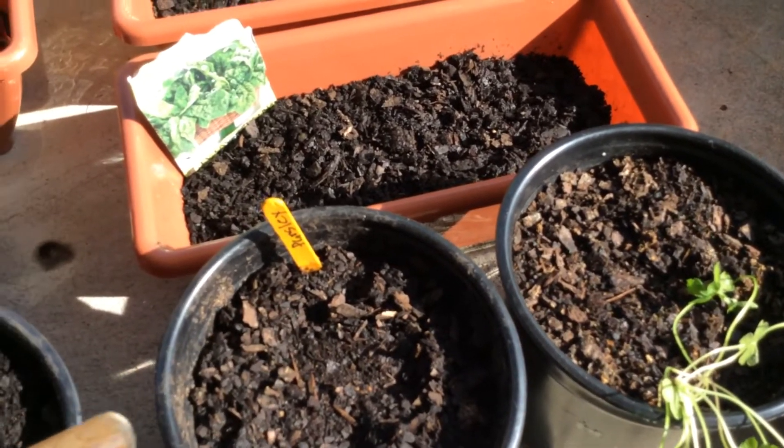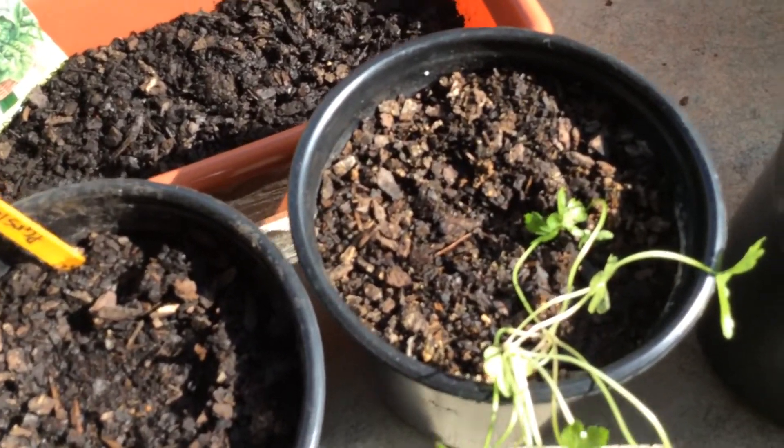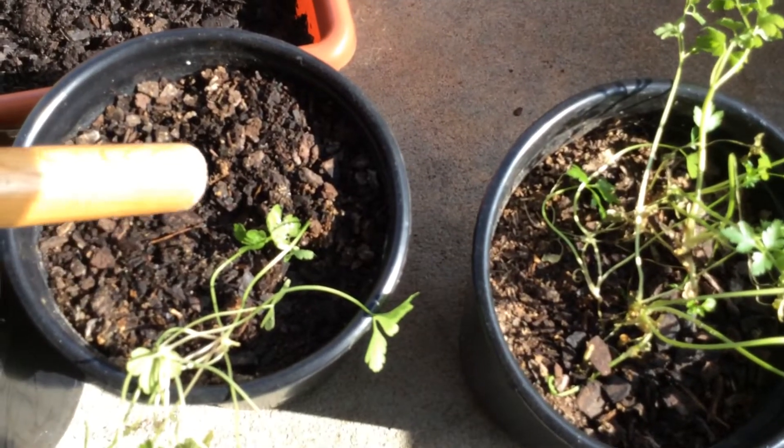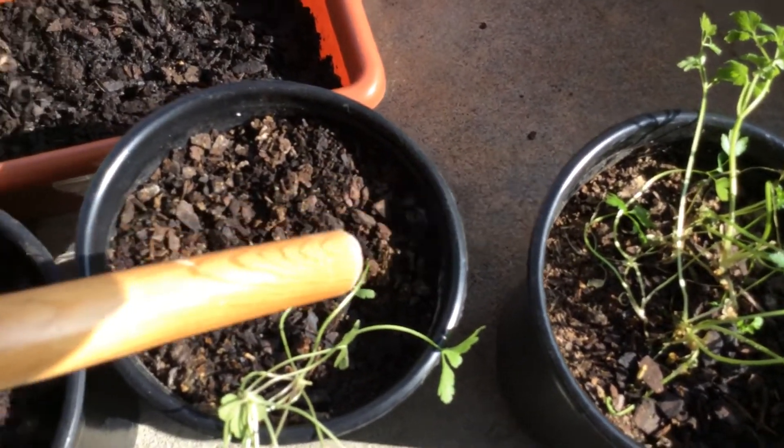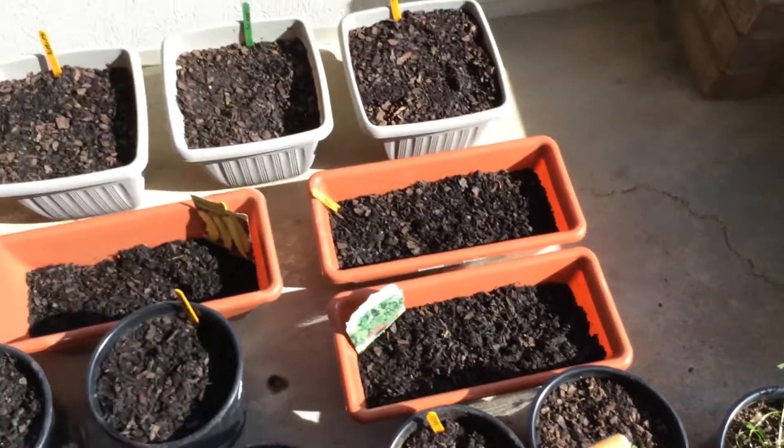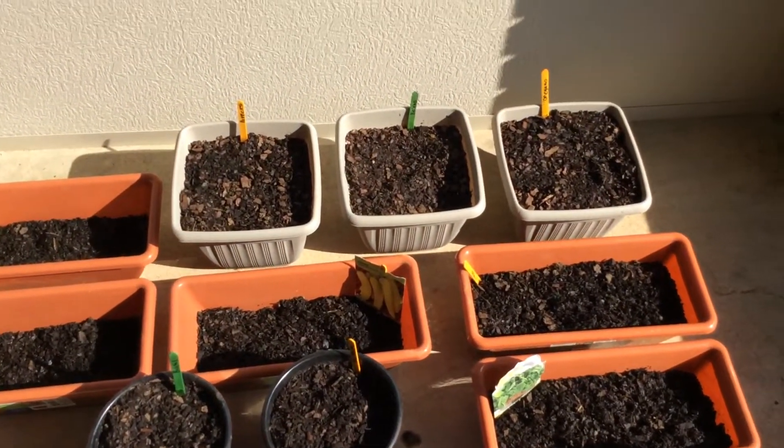And parsley. That's parsley — it has not come up yet. And this is some of my parsley from last year, these two planters. The parsley was very, very easy to grow, so I know it won't take long.